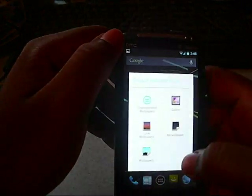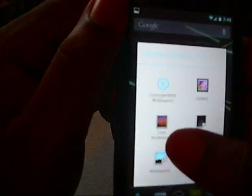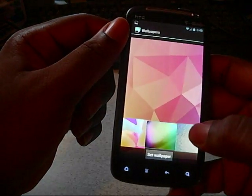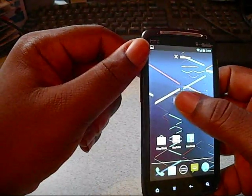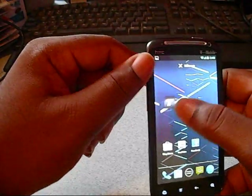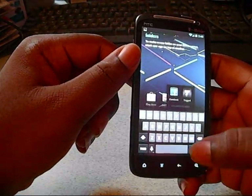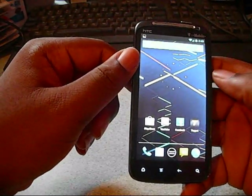Hold down on the screen and you get your wallpapers and everything. No new live wallpapers, but the wallpapers are new compared to ICS. You can hold an application and when you move it, other things on the home screen will move for you — even other applications will move. Or you can put them inside a folder and name the folder by clicking on it, then take it out and set it right where you want it.